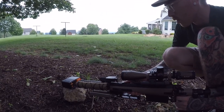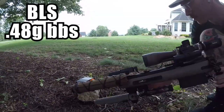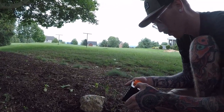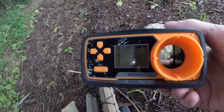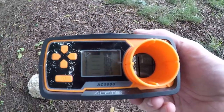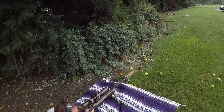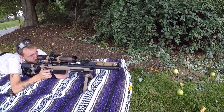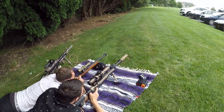Let's chrono it. The hop is dialed in with BLS 0.48 gram BBs. The readings are 311, 313, 311, 312, 309. Now I'm going to show you how much of a sound difference my folding suppressor makes on this spring-powered VSR-10. The sound difference is noticeable. It took some work to adjust everything, but I'm content with the setup.